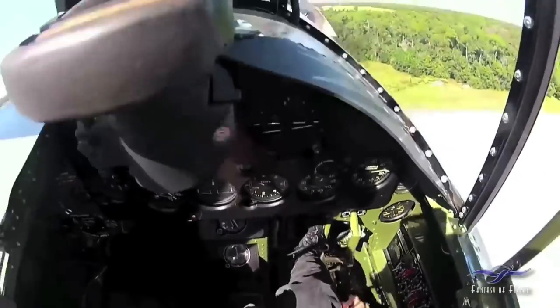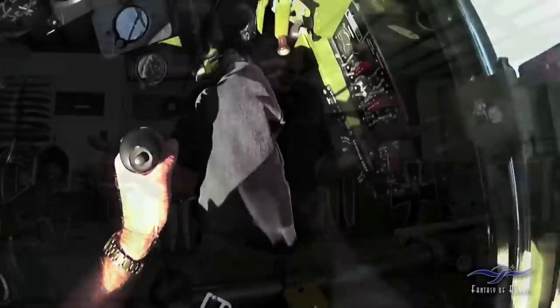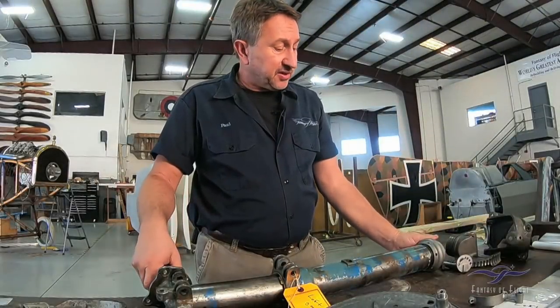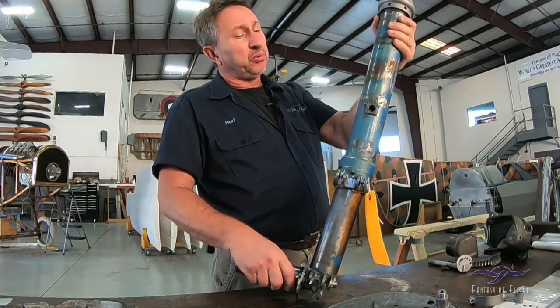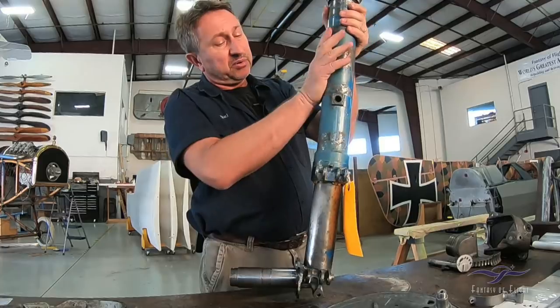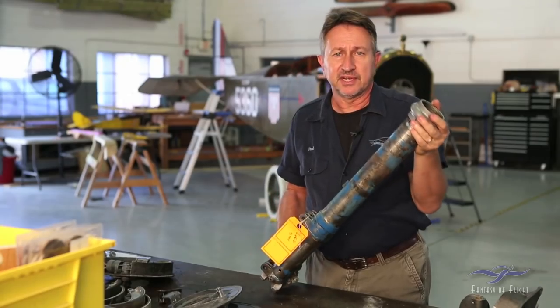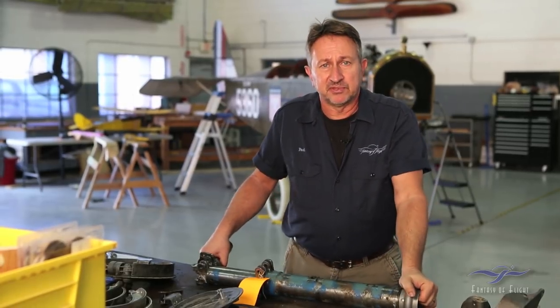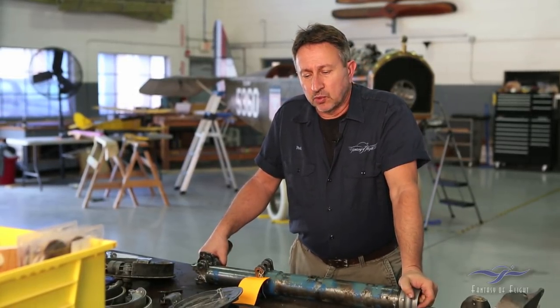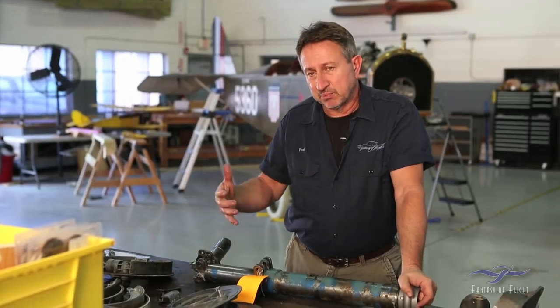We're going to talk about removing the gear. This is the left hand gear that's been pulled out of the airplane — it's all in pretty decent shape. One of the things we were checking for is any kind of damage, because we knew after stripping the airplane that it was involved in some type of ground loop. That's why I decided to pull everything out.